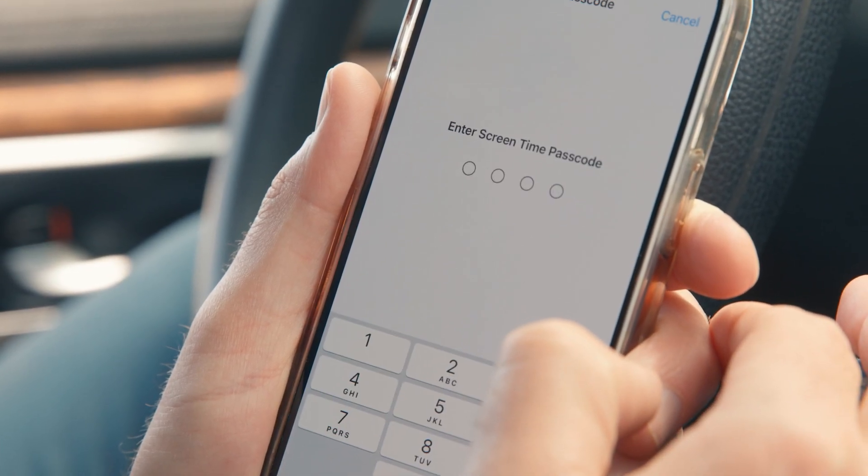If you're using wireless CarPlay or wireless Android Auto, make sure to temporarily disconnect it, as it can interfere with the dashcam's Wi-Fi connection.